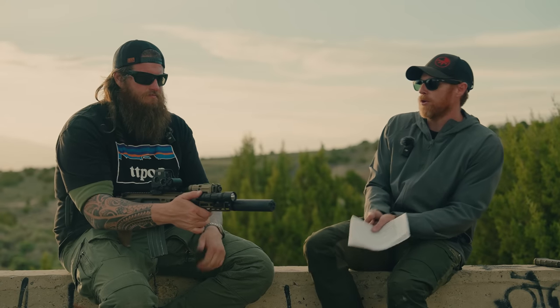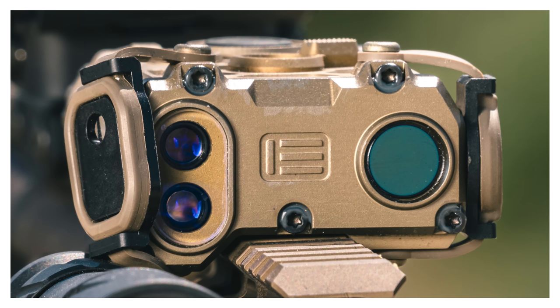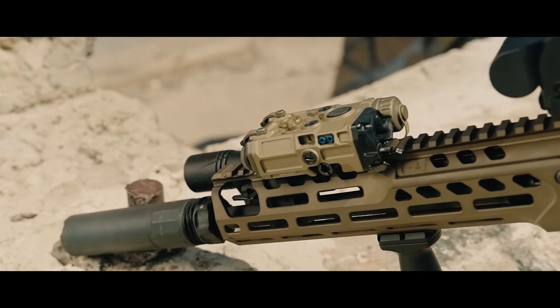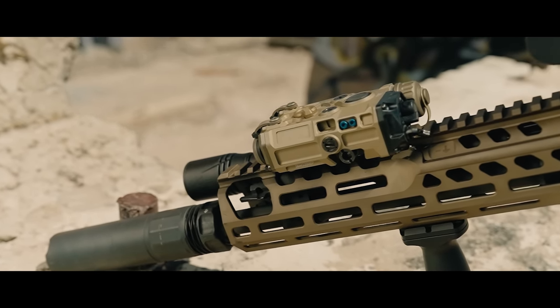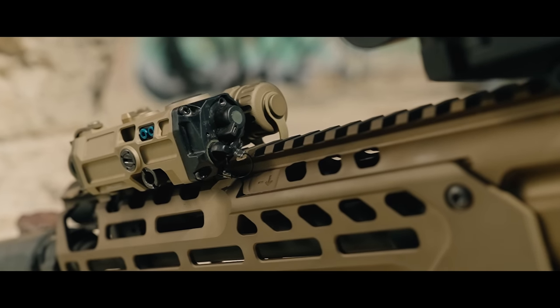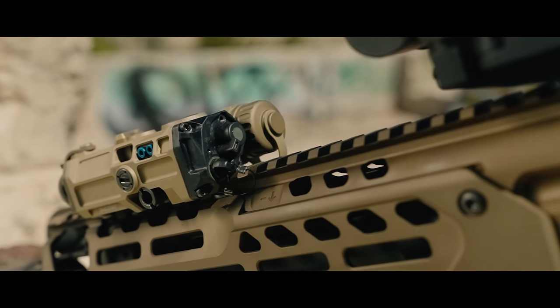The EOTECH OGL stands for Ungun Laser. It is not currently on the market — EOTECH is targeting a fourth-quarter release for the MIL-LE version, with the civilian variant following shortly after. This particular unit is on loan and ships back tomorrow after about a week. Pricing is $2,200 MSRP for the MIL-LE variant, which is a very good price point.